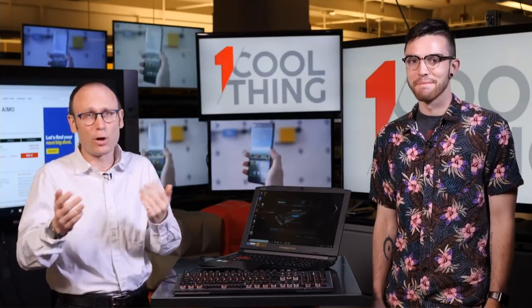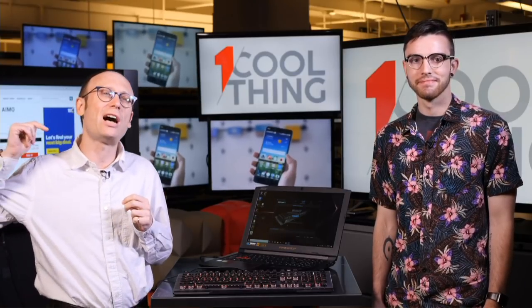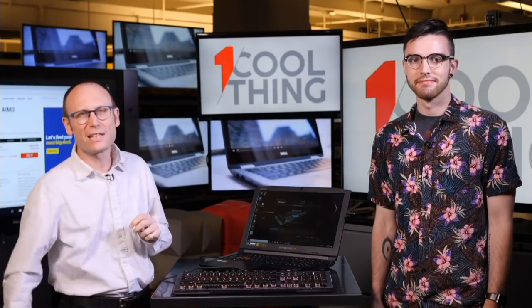Hello and welcome to One Cool Thing, PCMag's daily show where we show you one cool thing which we are testing out here in PCMag Labs. I'm Sasha Segan, this is Gabe Carey. If you are watching live on Facebook, we have Social Pete here to take your comments and questions. If you are watching us on YouTube, please like and subscribe. We have a new One Cool Thing every workday in the US.